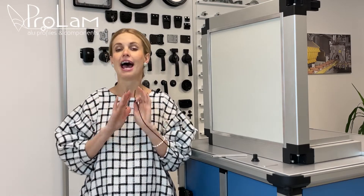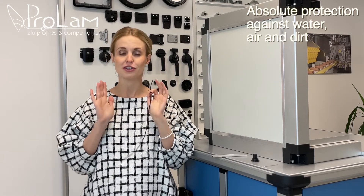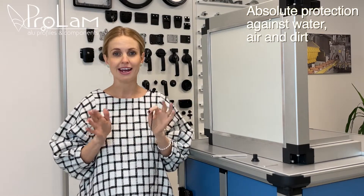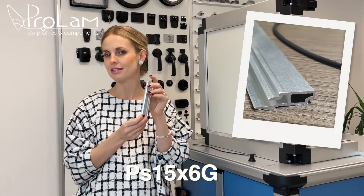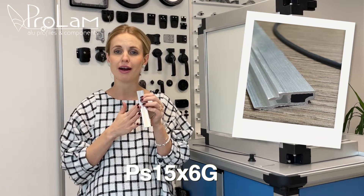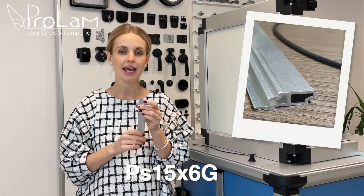Our technical department created an absolutely innovative solution to prevent our profiles from air, water, and dirt. The new version of PS 15/6 keeps its own design — we added this small groove on the internal part of the surface.